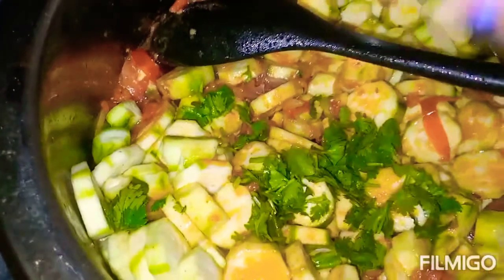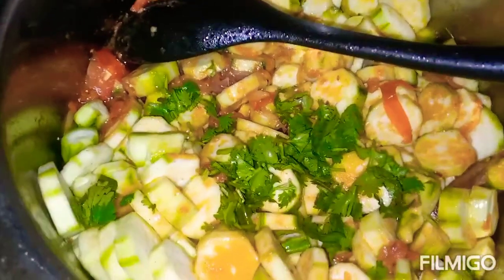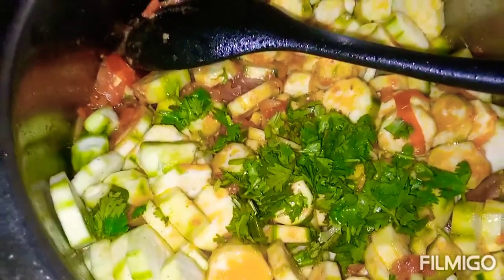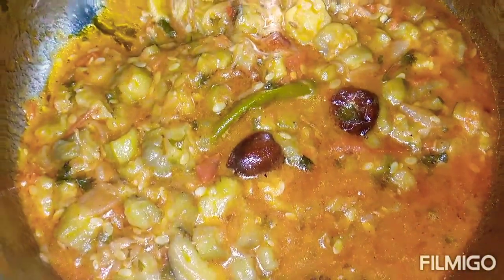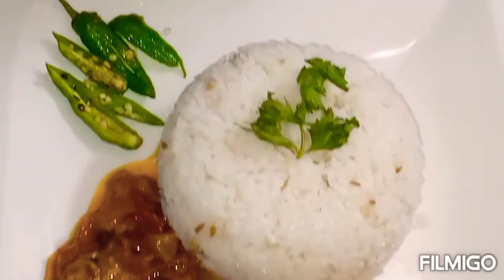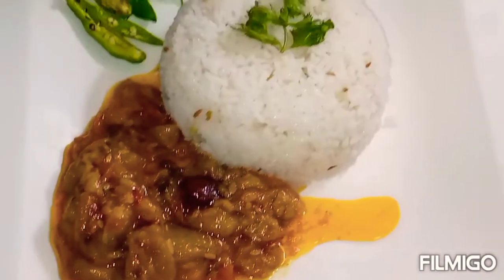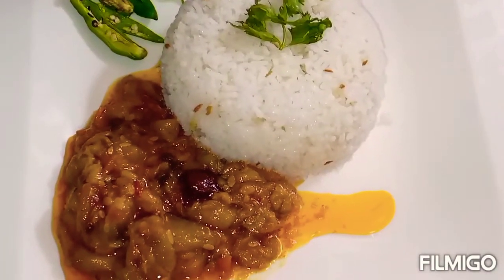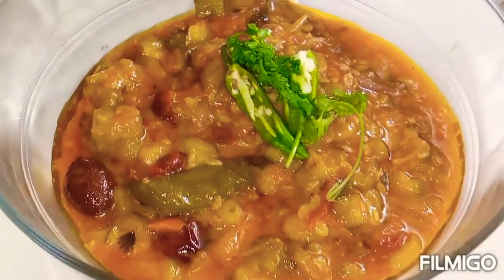Now we will cover it with water. If there is water, it will be in the pan. Then we will remove the rice. The rice is in the pan — if it is full of spices, we will make it easy.